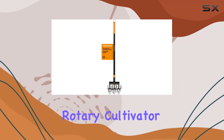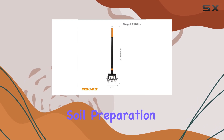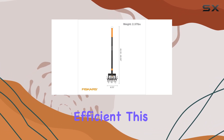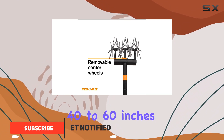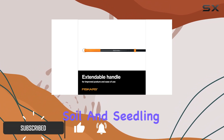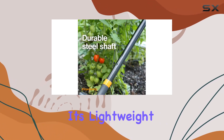The Fiskars Telescoping Rotary Cultivator is a game changer for any gardener looking to make soil preparation easier and more efficient. This innovative tool extends from 40 to 60 inches, allowing you to tackle tough soil and seedling rows without the need for bending or stooping.